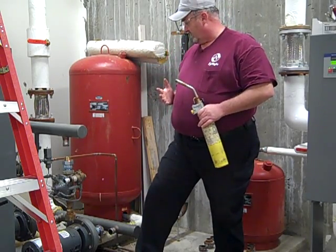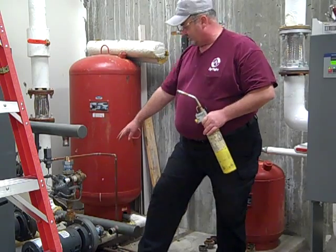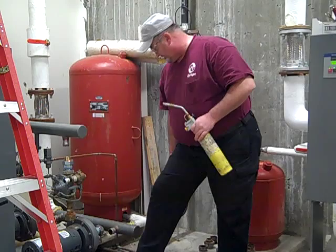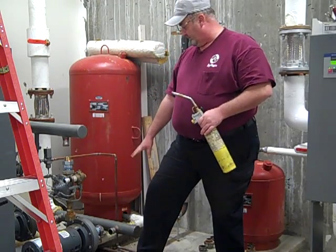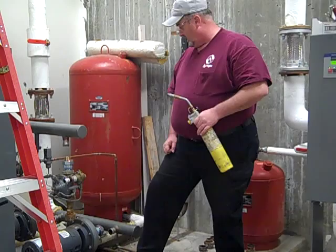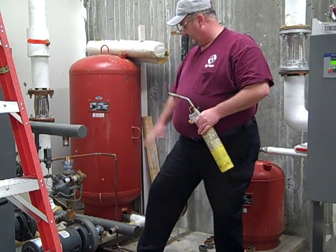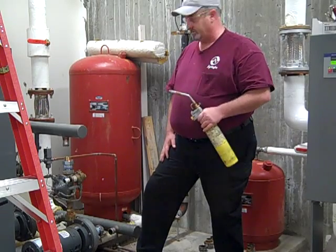Once all that stuff is out, I'm putting things back. As you can see here, we have the new dielectric unions in place with new brass nipples so they won't rust. Then we'll be fitting up new ball valves in place of the gate valves — ball valves tend to be better at holding water back. Once everything's fitted in place, we'll soft solder it in place with the torch.